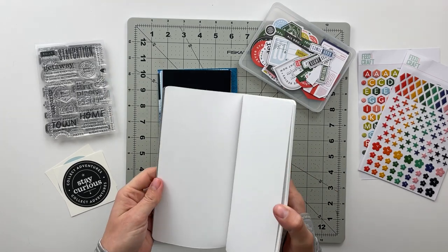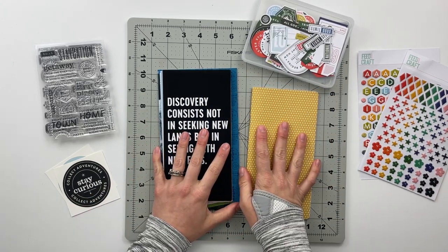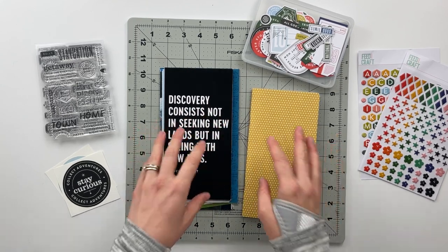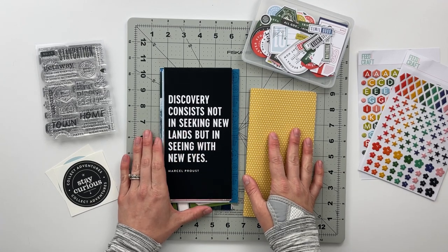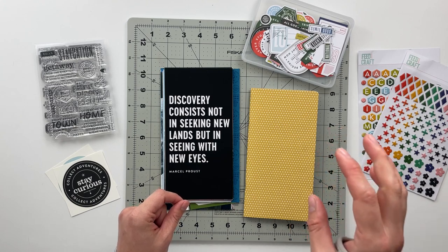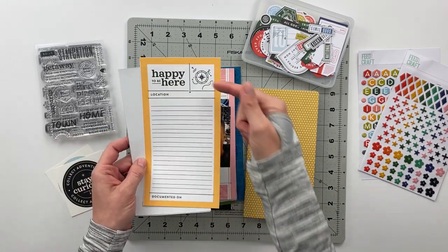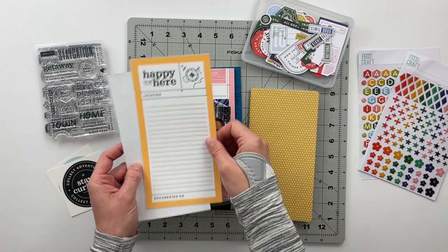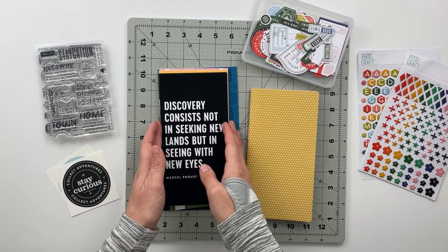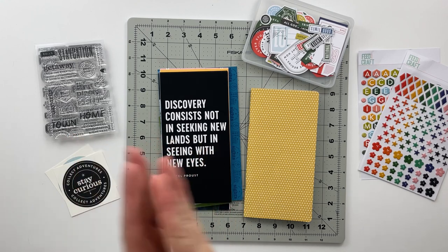This album will be 16 spreads total, maybe 15 plus an intro and outro page. It's a gift for my parents — specifically for my mom for Mother's Day — documenting a trip they took in 2019 to visit my uncle in Montana. As a heads up, there won't be any journaling on the journaling pages; I left space so my mom can add her own journaling, since those aren't my memories to document.